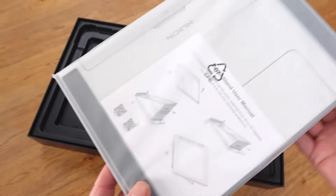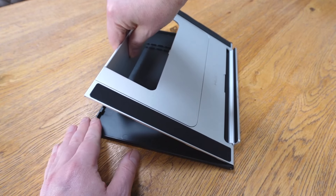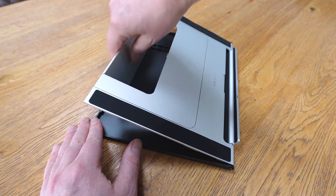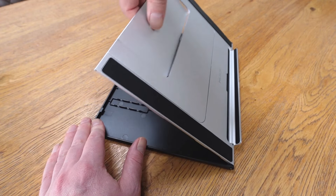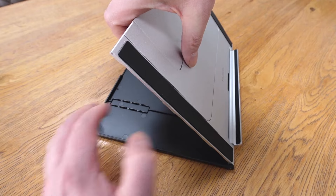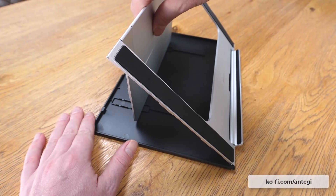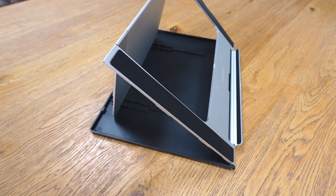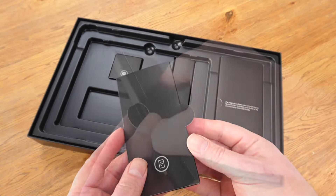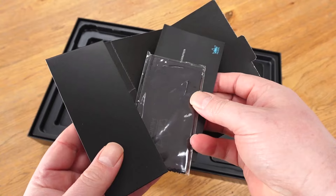Beneath this is the foldable stand, which is a standard generic accessory which raises the device from the desk to a few specific angles. It's simple to use, but does give you a sturdy support while working. Plus, it's good to see this included in the box. Beneath this, we have the rest of the accessories, including a cleaning cloth, so you can maintain a clear display.